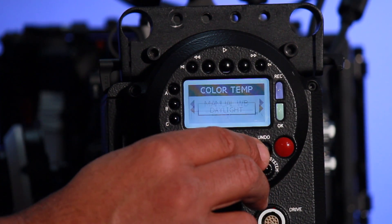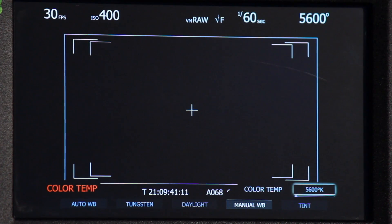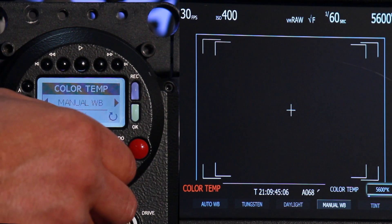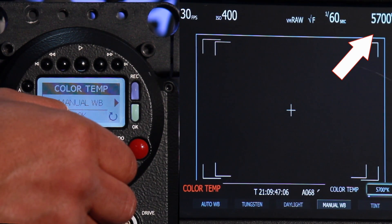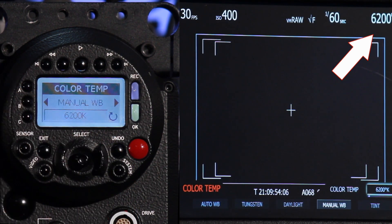If I toggle over to the right to manual white balance and then toggle down, I can now manually set the color temperature in 100 degree increments. When I turn the knob, each degree goes up by 100 points. As you can see, the change is being made on the LCD, so you can customize your color temperature on the camera.